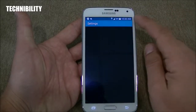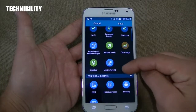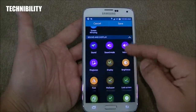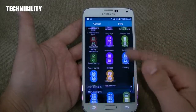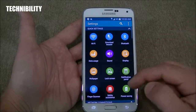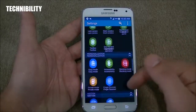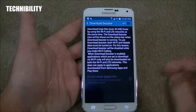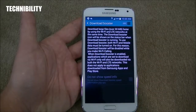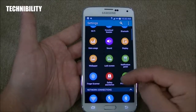Let's go back to grid view. You can also edit quick settings — network connections, connect and share, sound and display, personalization, motion, user, backup system, applications, etc. Scrolling through settings, you have Wi-Fi download booster — it says download large files faster by using Wi-Fi and LTE networks at the same time. You can enable download booster if you like, along with Bluetooth, NFC, and safety assistance.